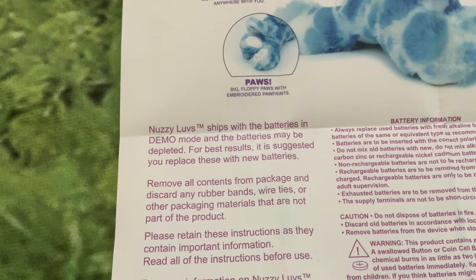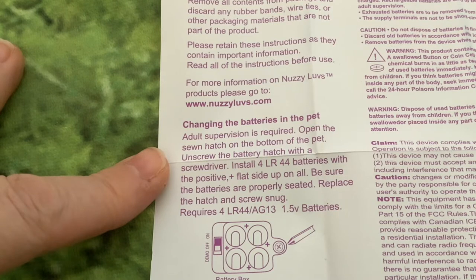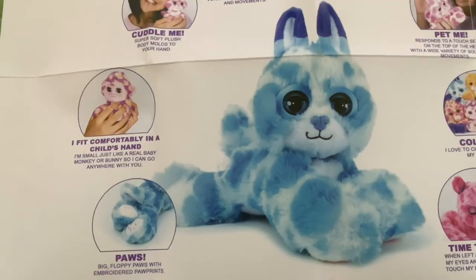The instructions say that Nozzy Loves are shipped with the batteries in demo mode and the batteries may be depleted. For best results it's suggested that you replace these with new batteries, and then it tells you how to install fresh batteries. It takes four LR-44 batteries. One thing I will say against these toys is that the batteries do not last very long - it would be much better if they put in triple-As or even double-As, as the little button cells don't last very long.